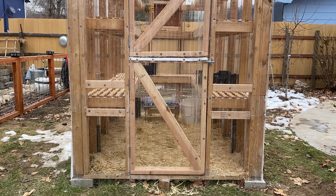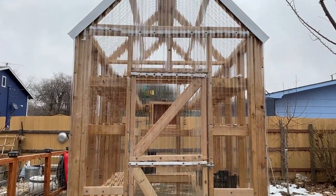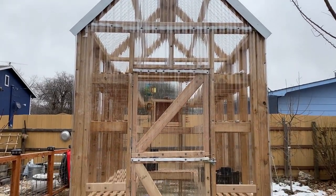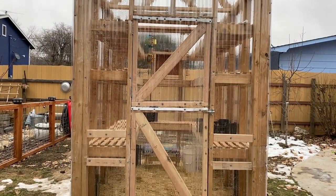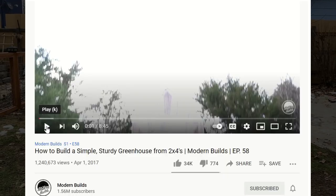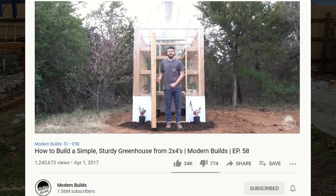I guess I shouldn't say how we made it because I didn't build this. My husband built it and I barely helped, but I'm going to show you how he made it. The building plans that we used were from a YouTube video we found called 'How to Build a Simple Sturdy Greenhouse from 2x4s' by the channel Modern Builds.